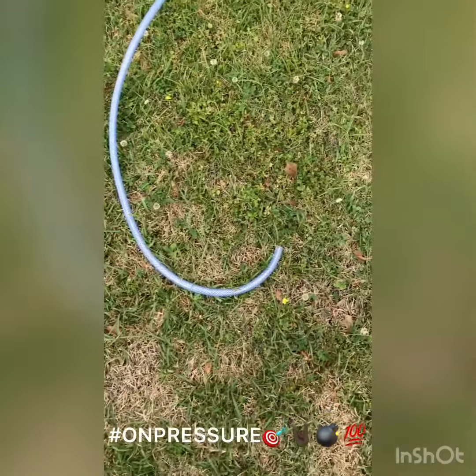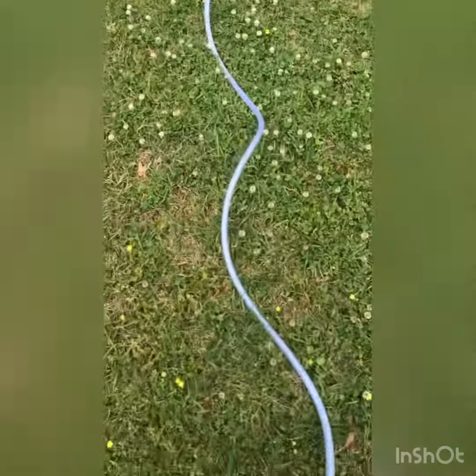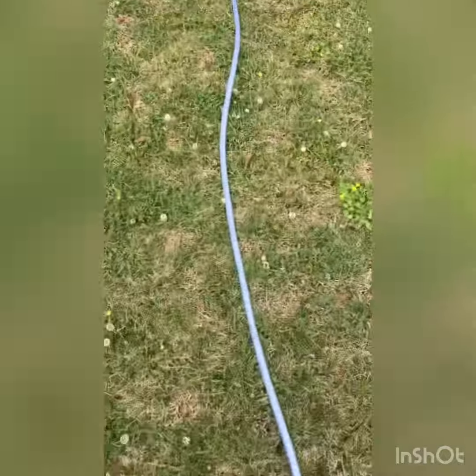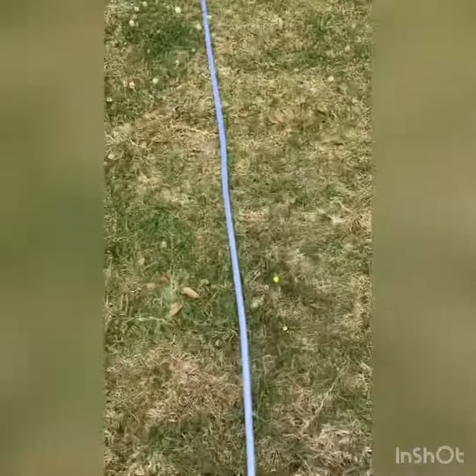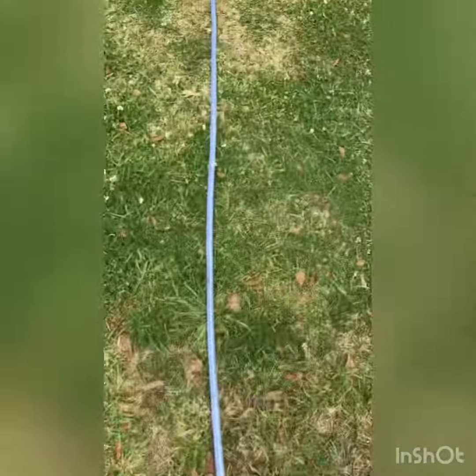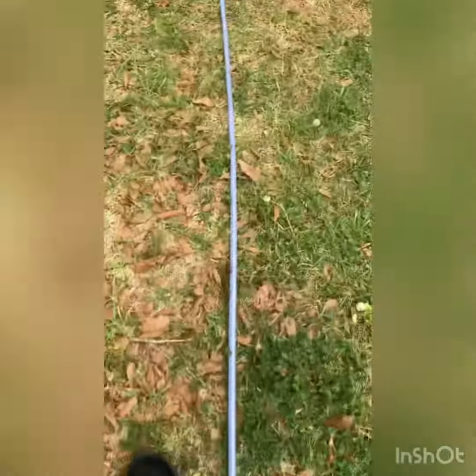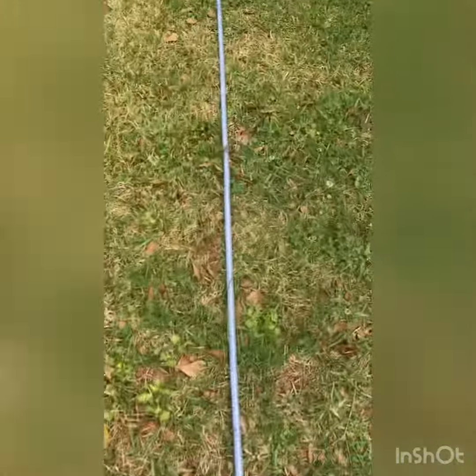Alright, here's the beginning of the hundred feet. I'm going to walk it down a hundred feet so y'all can see what a hundred feet of half inch poly braid soft wash hose looks like. I'm going to walk it to meet up with them.